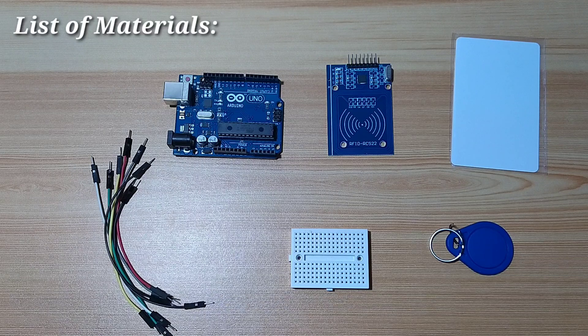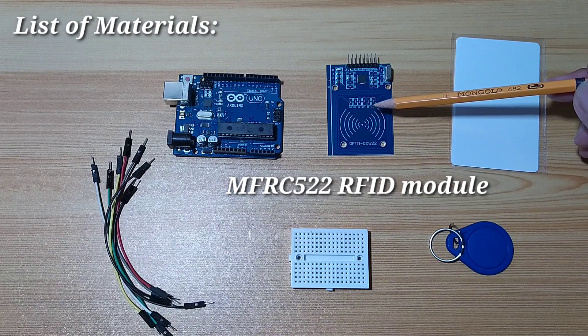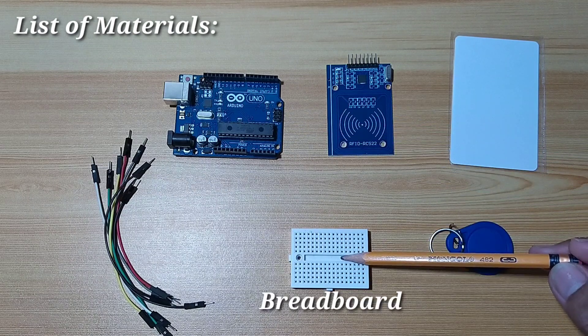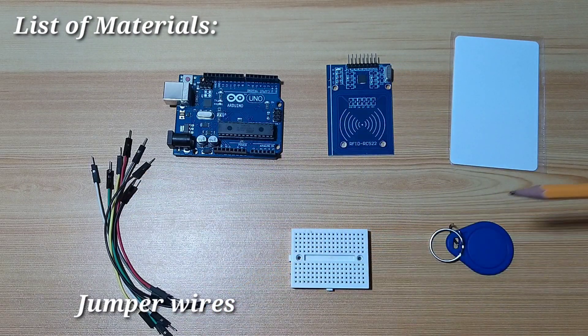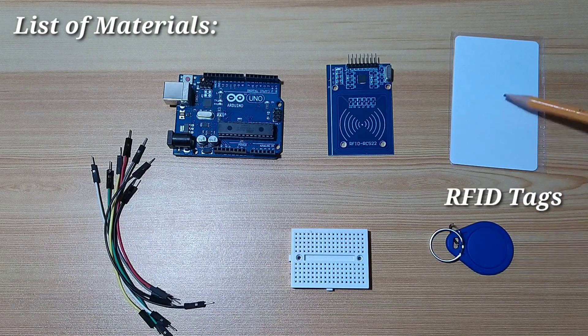Let's assemble our demo circuit and connect it to our microcontroller. I have here an RC522 RFID module, an Arduino Uno development board, a breadboard for connecting the RFID module, some jumper wires, and some RFID tags.